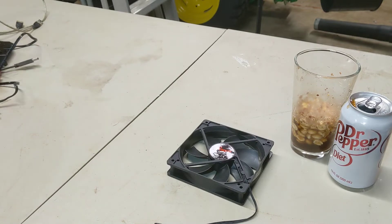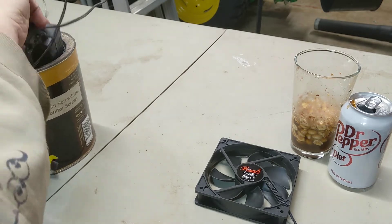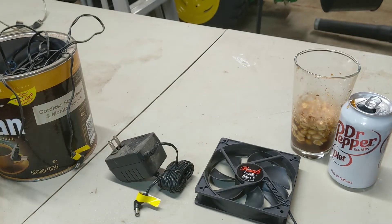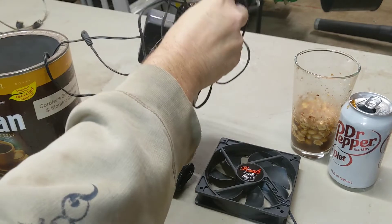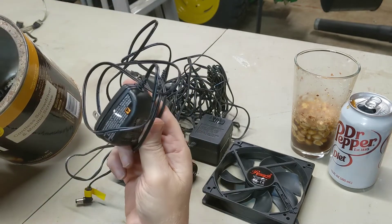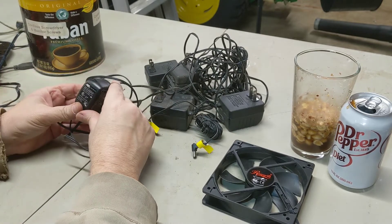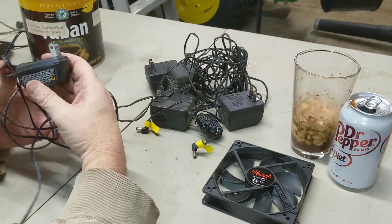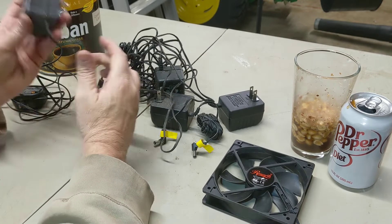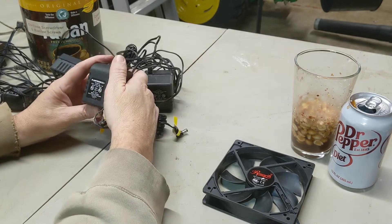Something I always recommend: keep all the little wall wart power supplies when you're throwing stuff away. Let's see what I've got here. This one's 6 volts — I don't want that. These look pretty beefy. Output: 9 volts. Another one: 9 volts. And another one — 9 volts. Let's see how this fan runs on 9 volts.